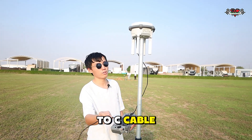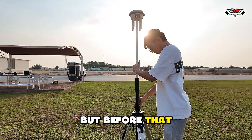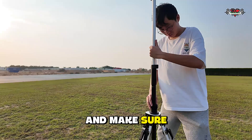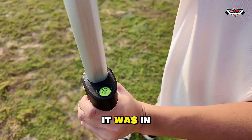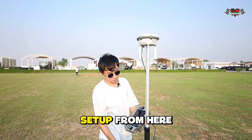First of all, we have to use the C2C cable to connect with the RTK and with the remote control. We just set up the tripod and make sure the bubble from here is in the center. Now all the setup from here is done.